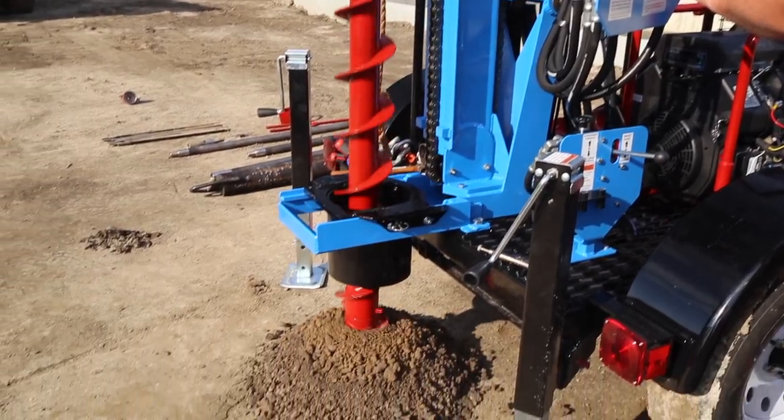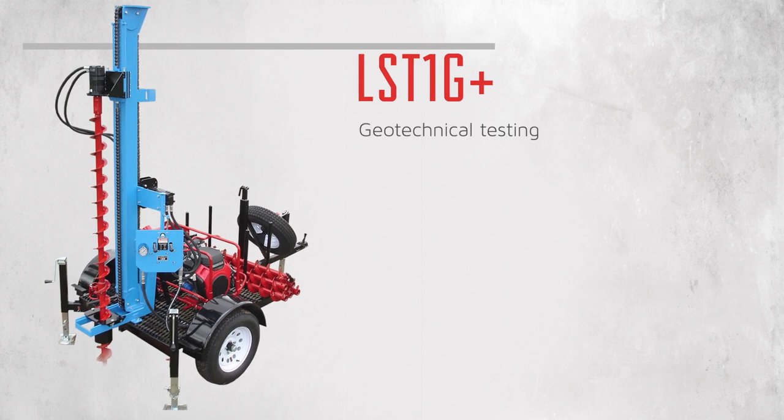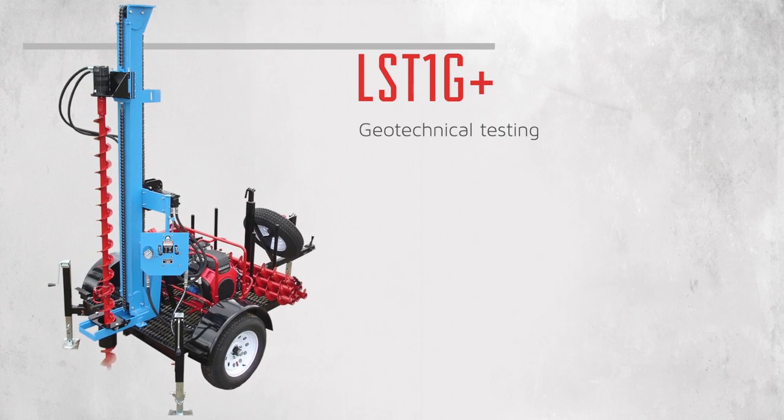For soil sampling applications, look to models like the LST1G Plus. Equipped with geotechnical testing, the G Plus goes where bulky truck-mounted rigs can.